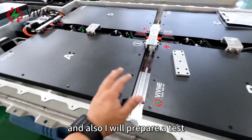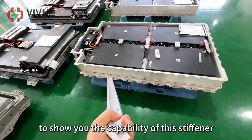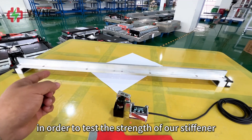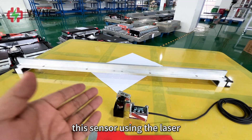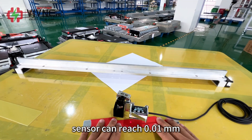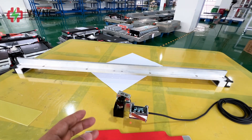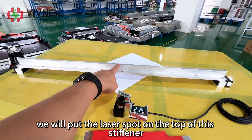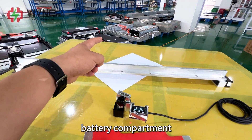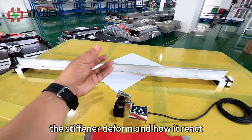I will prepare a small test today to show you the capability of this stiffener. In order to test the strength of our stiffener, we specially prepared this laser sensor. This sensor uses laser triangulation measurement technology. With this technology, the sensor can reach 0.01 millimeters repeat accuracy, which is very good. We will put the laser spot on the top of this stiffener, add some load to simulate the working environment in the battery compartment, then we will see how the stiffener deforms and how it reacts.